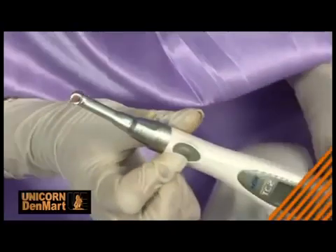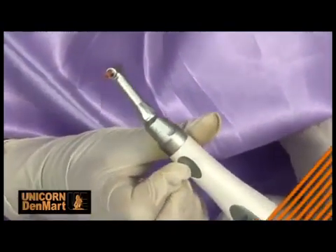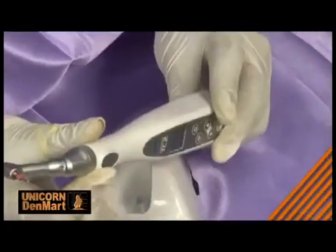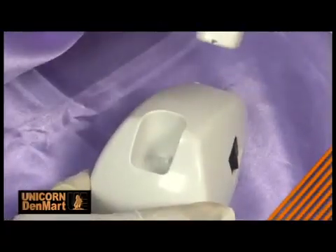Being a lightweight and battery-operated cordless unit, the Endomate TC2 is portable and can be carried anywhere. Once fully recharged,